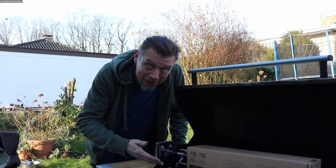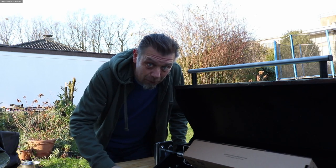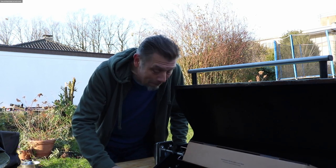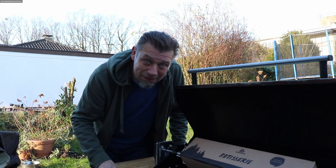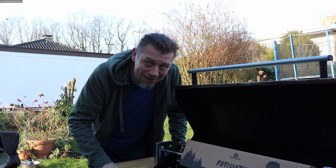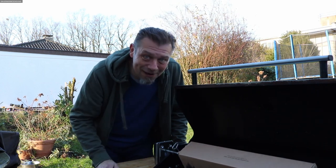Okay, schnell noch bestellen – es ist fast Weihnachten. Wenn nicht, Gutschein für nächstes Jahr, oder vielleicht hat jemand im Januar Geburtstag. Wir sehen uns, bis dahin – wird ein bisschen kühl, ich gehe wieder rein. Was wir da demnächst drauf machen, lasst euch mal überraschen – auf jeden Fall etwas am Drehspieß. Bis dahin, euer Jelly.